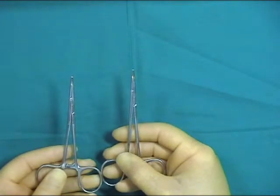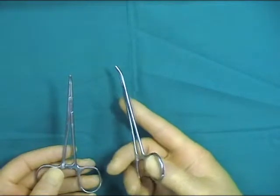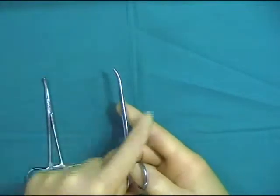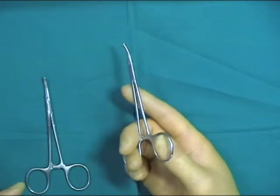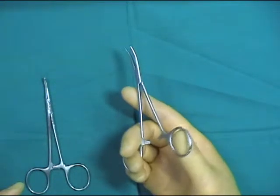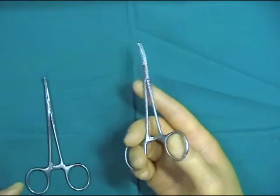Hemostats come in various sizes ranging from small mosquito forceps to these cryles, sutels and males. Hemostats are held in a tripod fashion using the thumb and ring finger with the index finger extended down the shaft.